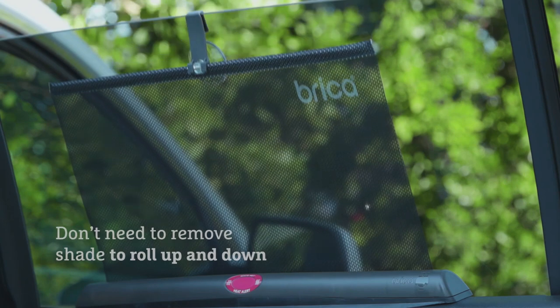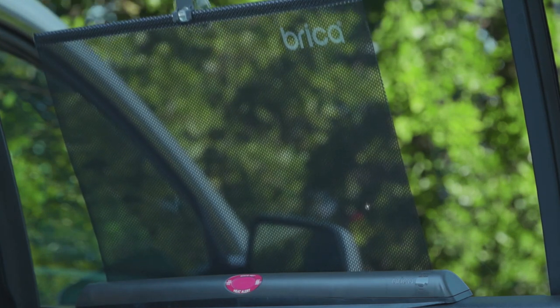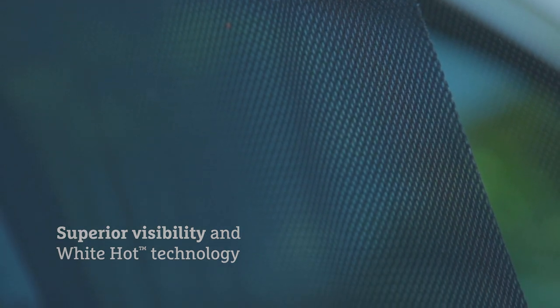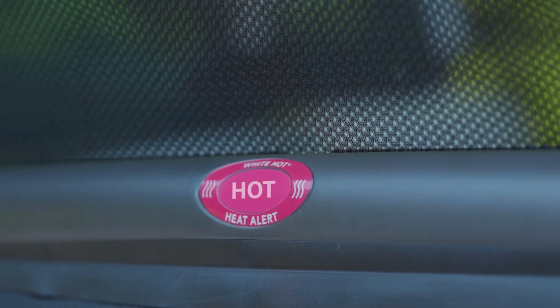What is unique about the SmartShade is that it's the only shade that rolls up and down with the motion of your window. The SmartShade has a safe view premium mesh for superior visibility and a white hot patented heat alert system that turns white when the car is too hot.